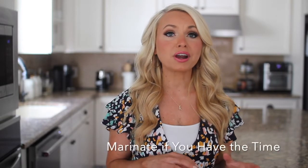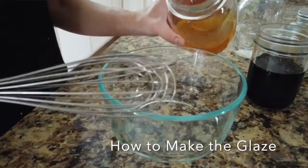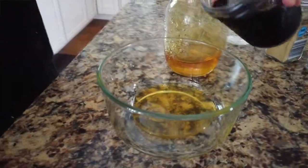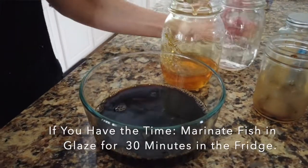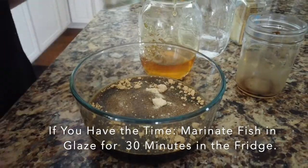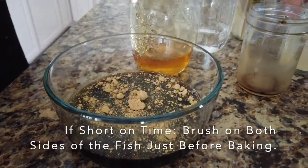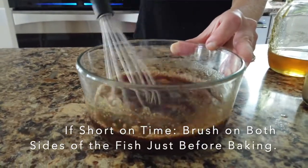Now if I have the time to marinate the fish in the glaze overnight or even just for 30 minutes, I'll definitely do so because the fish will kind of soak up the flavors. To make the Asian glaze, I'll be using a combination of honey, soy sauce, rice vinegar, garlic powder, and dry ginger. I'm just mixing this all together in a small bowl, whisking until combined.